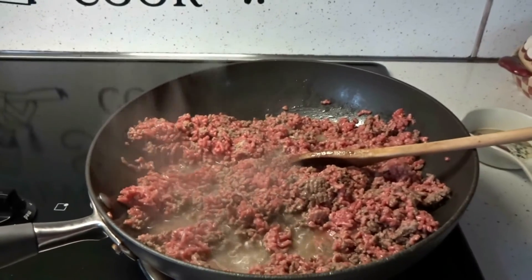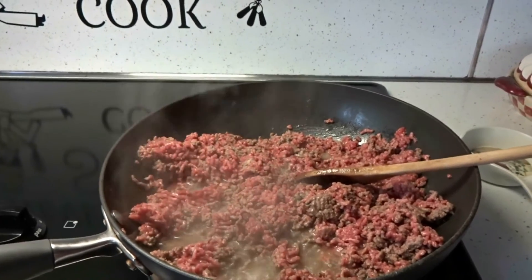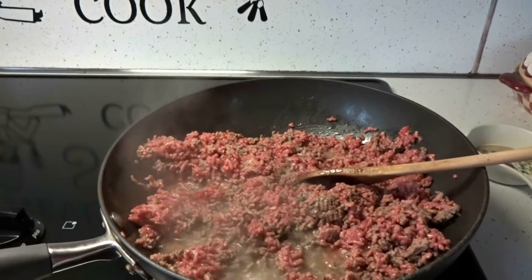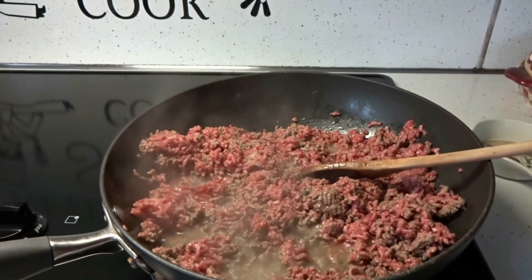Hey everybody, today we're going to be making barbecue. You want two and a half pounds of 80-20 ground beef. You want to fry it up, drain it, and then give it a rinse with cold water.